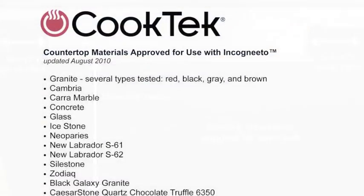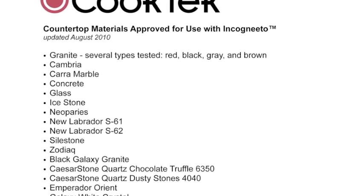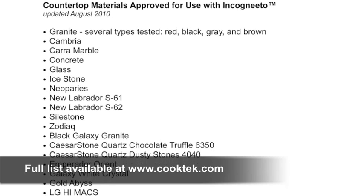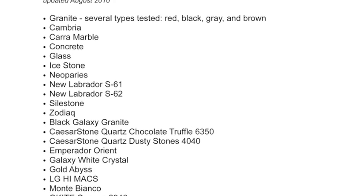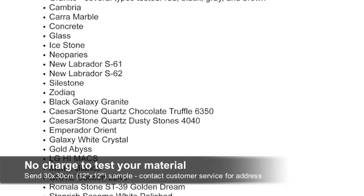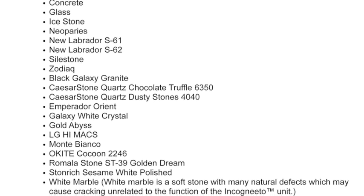Finally, check to see if your countertop material has been approved by CookTech. Materials that have not been approved may interfere with the Incognito's remote temperature sensing technology. Visit our website or call customer service to obtain a list of approved materials. If your material has not been approved, you can submit a 30 by 30 cm sample for testing. The sample should be of the same depth intended for the final installation. There is no charge for this service.